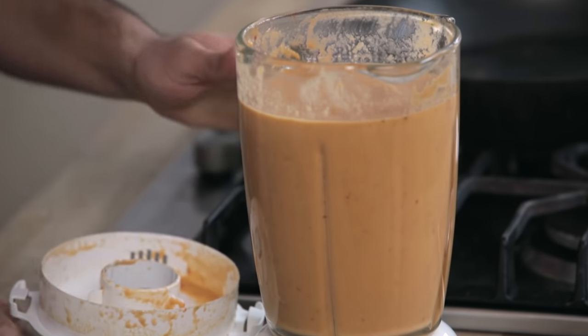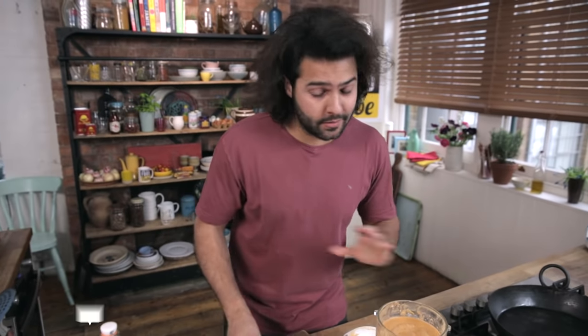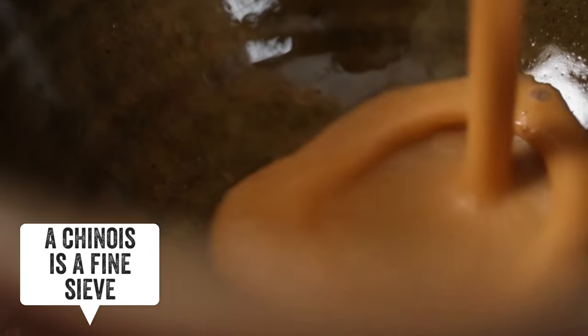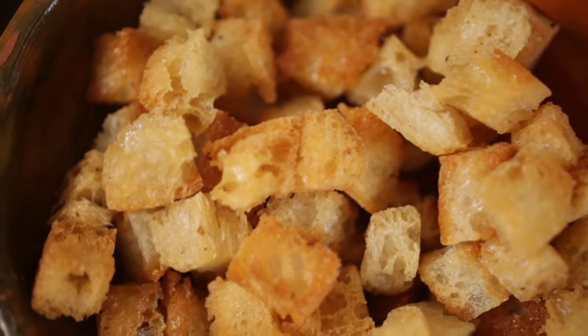Perfectly smooth, or at least to me. Some of you may not like it with the bits, so you can just pass it through a chinois. And now just pour it in a soup bowl, which we normally garnish with a bit of fried bread — a couple of croutons.